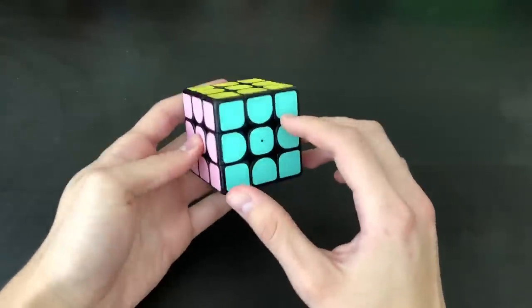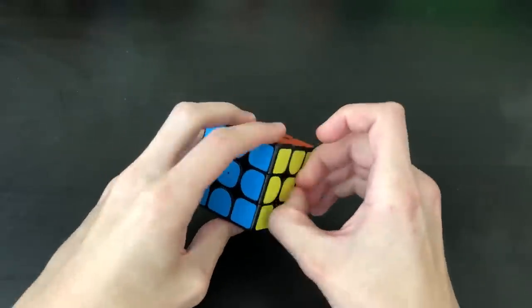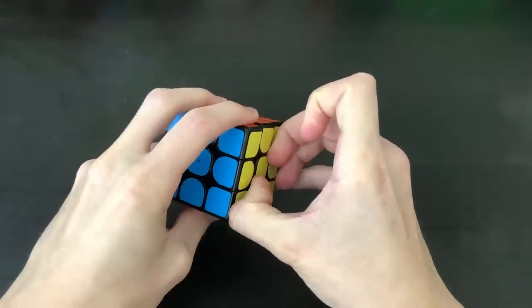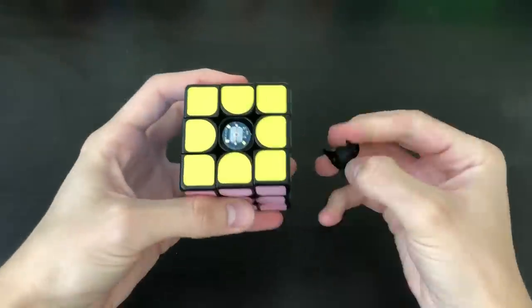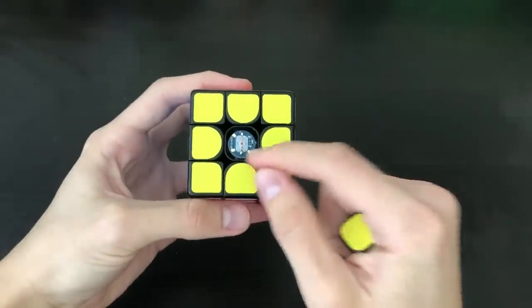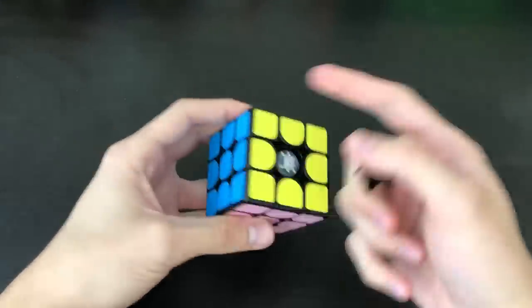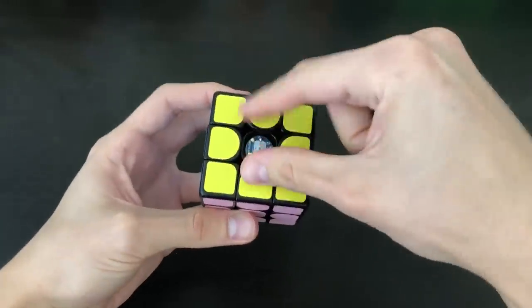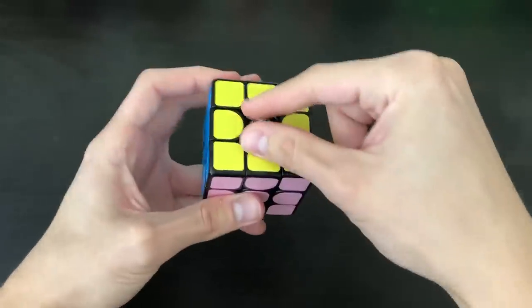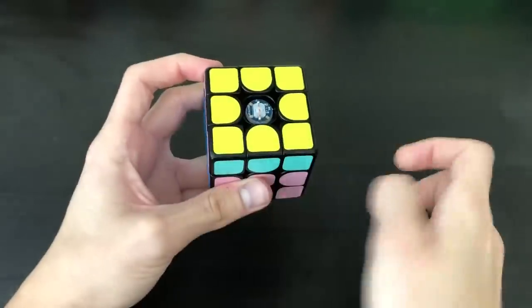As many of you guys know, this is a smart cube, and there are sensors in every single piece. Attempting to take off the center cap is kind of tough, as these things are pretty deep in there, so you really got to pull it off. There are only sensors in these center pieces, and that is how it knows where all the pieces are. You turn basically the center piece, and then the app tracks — if you do this clockwise, this piece is going to move with it and it'll be there.